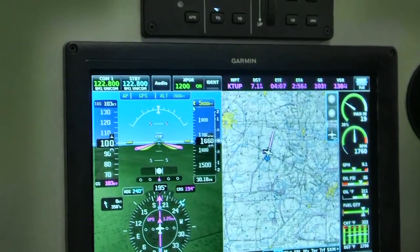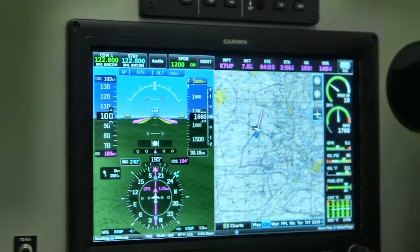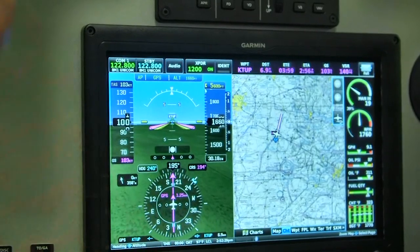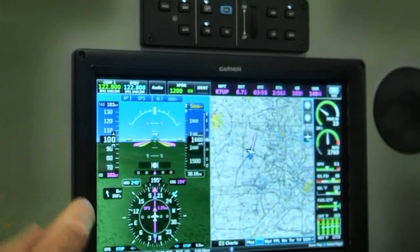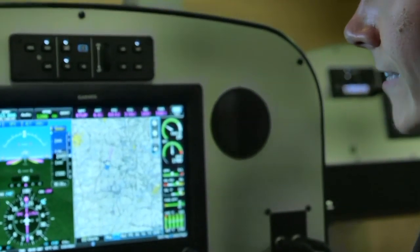You can still maintain the dedicated soft key functions along the bottom. Just like our other Garmin products, we have nearest, direct-to, menu, back, and two rotary knobs. Those are the buttons you'd want to get to fastest in a situation — if you forget how the touch screen works, you still have a nearest button and a direct-to button right away.